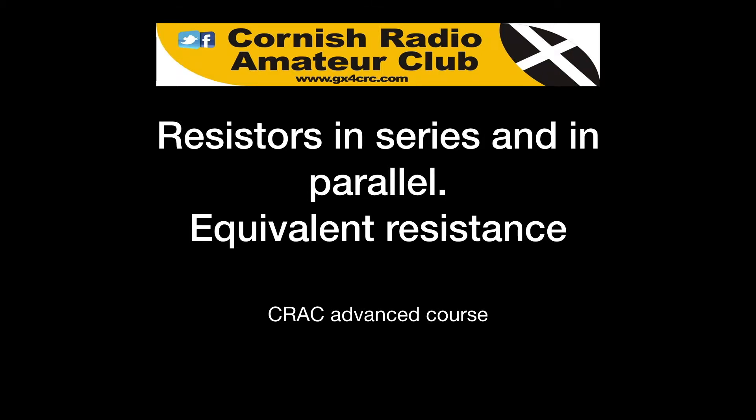Welcome to the Cornish Radio Amateur Club series of slide videos leading to the RSGB Advanced Examination. Today we're going to look at resistors in series and in parallel, and equivalent resistance.